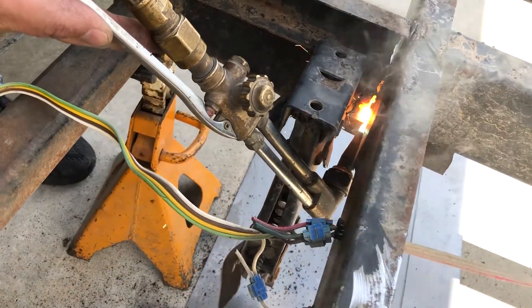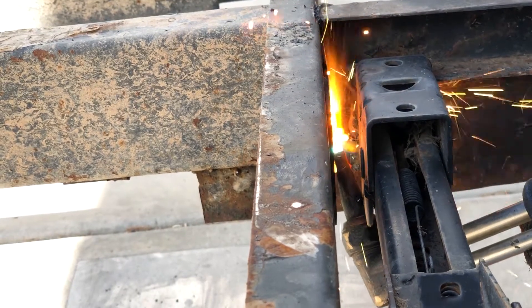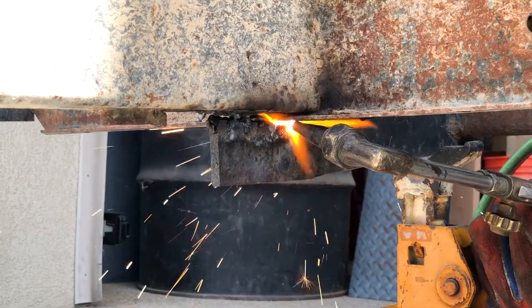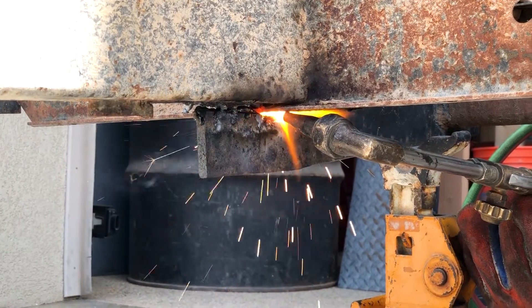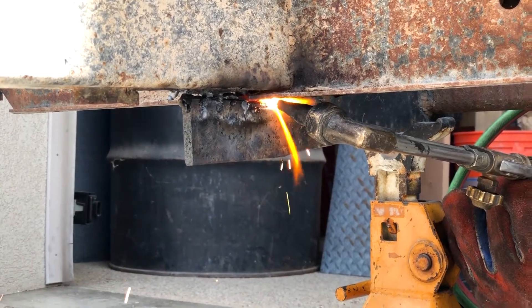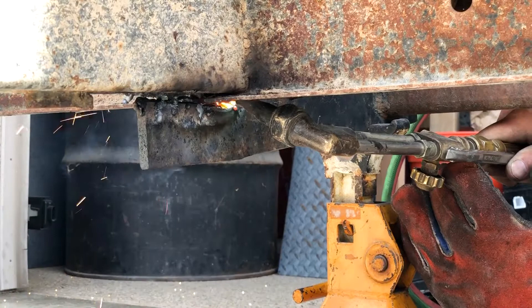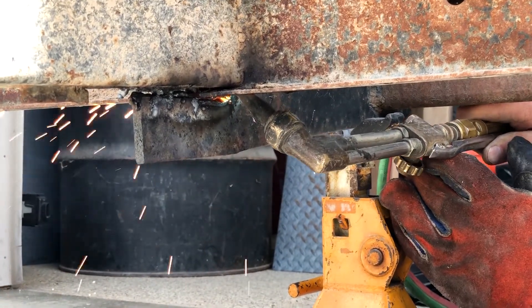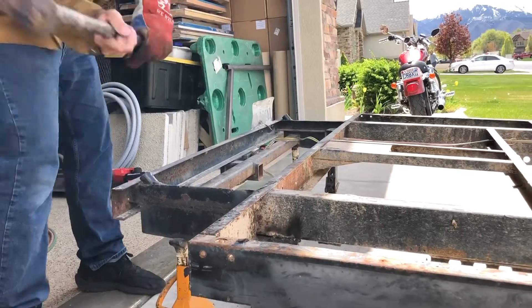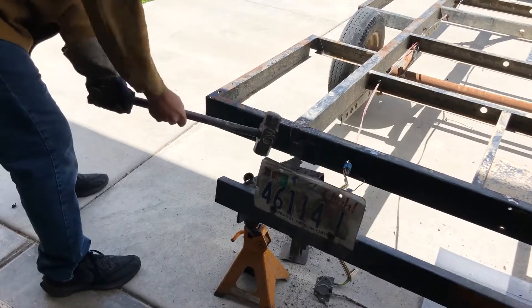It's an old hitch on the back of this trailer, and we're not going to be hauling anything behind it, so we just don't need it — it's extra weight and we're getting it out of the way. We're almost through, and this probably took maybe 10, 15 minutes. My favorite tool, the sledge-o-matic, and just pound it out of the way.